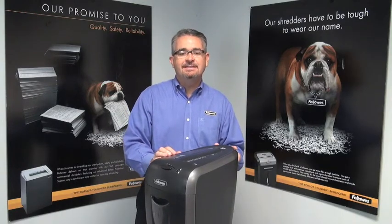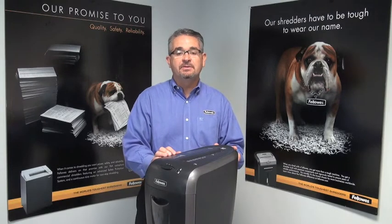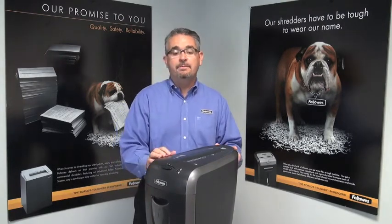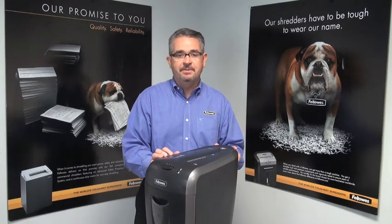Hi, I'm Mitch and this is the 59CB from Fellowes. This 9-sheet cross-cut shredder can shred staples and credit cards. It includes a 15.3 liter pull-out bin and can shred continuously for 5 minutes before its cooling down period.